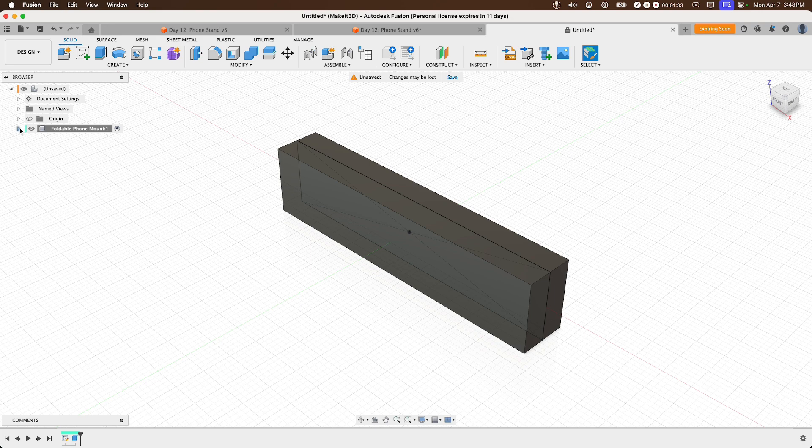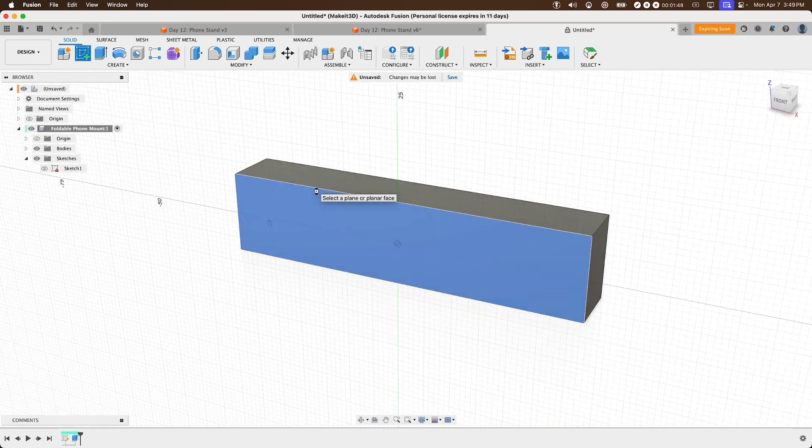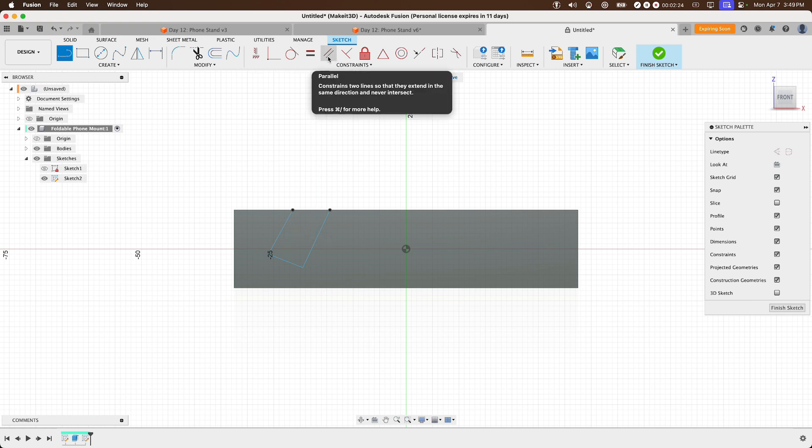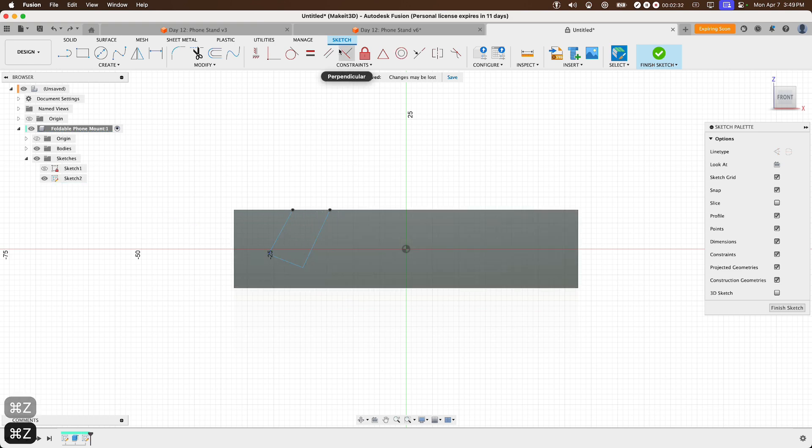Hover over to the components menu on the left-hand side, toggle on the component, then toggle on Sketches and turn off Sketch 1 as we no longer need it. Create a new sketch, selecting the front face. We need to create a total of three lines — press L on the keyboard or select the line feature. Select any point along the square edge, draw one single line going right and then back up to create the cutout for our phone. Make sure these two lines are parallel by going to the Constraints menu and selecting Parallel, then selecting the two lines.